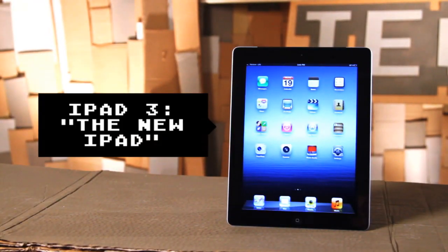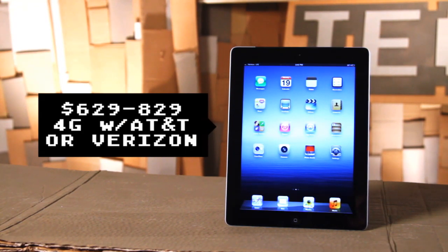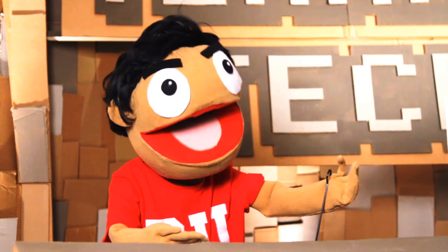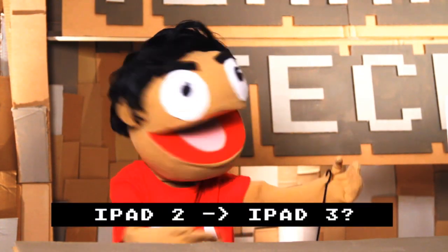Guess it's just the iPad now. It comes in a variety of sizes, from 16 to 64 GB versions on both Verizon and AT&T. But you don't care about that — you just want to know if you need to ditch your iPad 2 for the next best. And what do you think, Courtney?